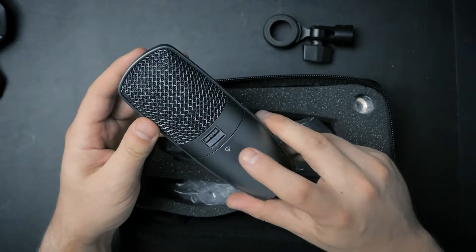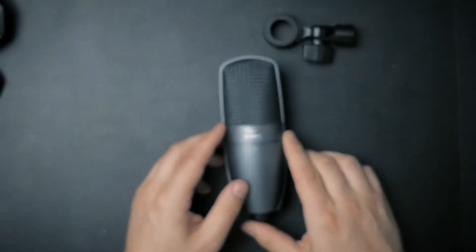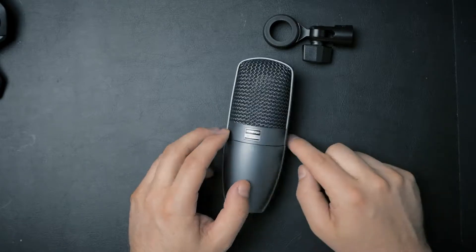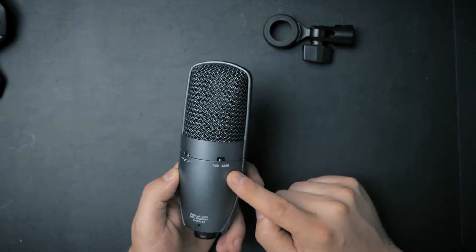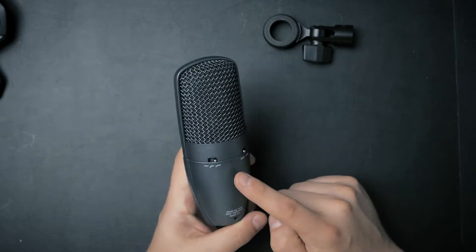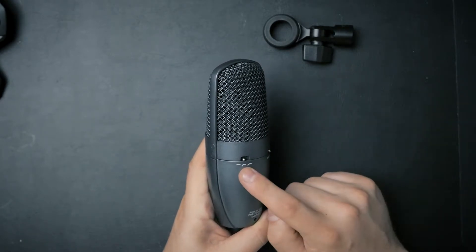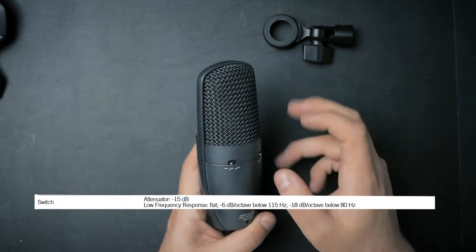Let's have a closer look at the Shure BETA 27. On the front we have the Shure emblem and the indication of the polar pattern, which is hypercardioid. Then we have a pad switch and a two-position low cut filter — one position at a lower frequency and one at a higher frequency.